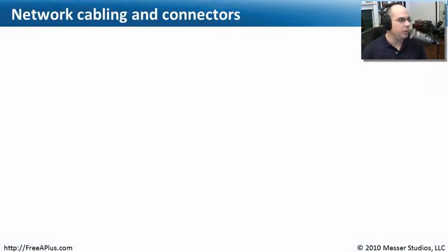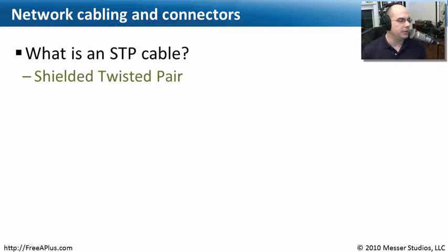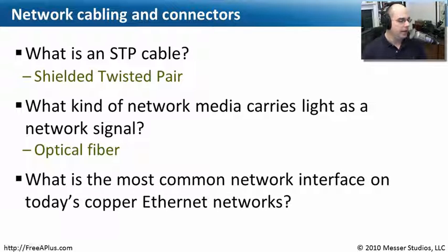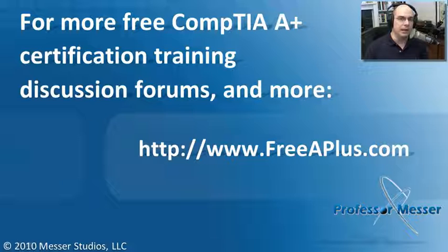Let's review what we've learned about cables. What is an STP cable? That's an abbreviation for shielded twisted pair — remember, you get a ground if you use an STP cable. What kind of network media carries light as a network signal? That is an optical fiber connection, not our wired copper connections. And what is the most common network interface on today's copper ethernet networks? It's a registered jack configuration — it's an RJ45. That gets us to the end of this module on network cabling and connectors. Visit freeaplus.com for A-plus videos, message boards, and more.